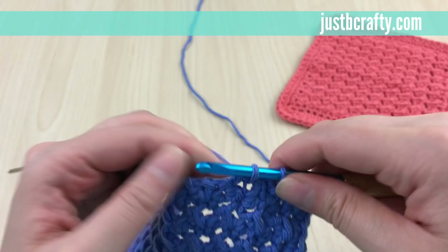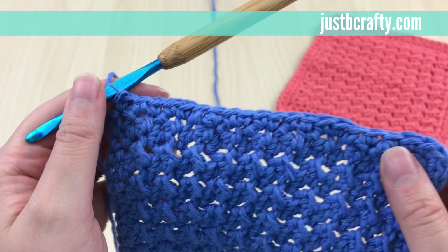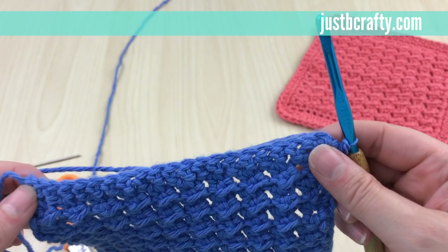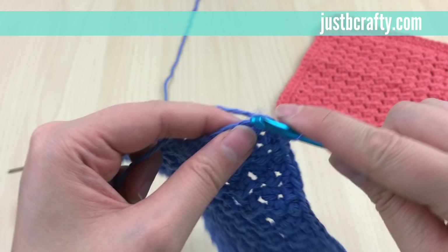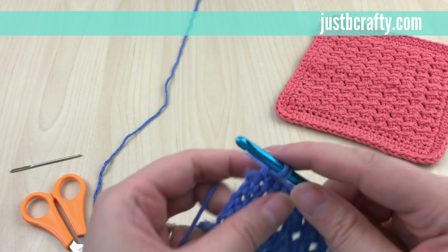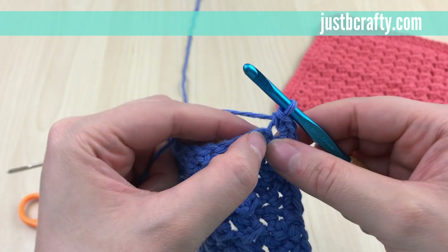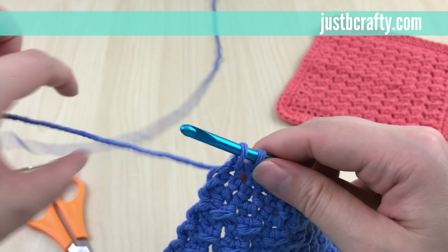Make 18 single crochets along the side of the work. Now for the second corner, go into that first chain space from the very beginning edge and make three single crochets to form the corner. Then single crochet in each stitch until you get to the next corner. Single crochet across the bottom edge, and in that last stitch make three more single crochets.